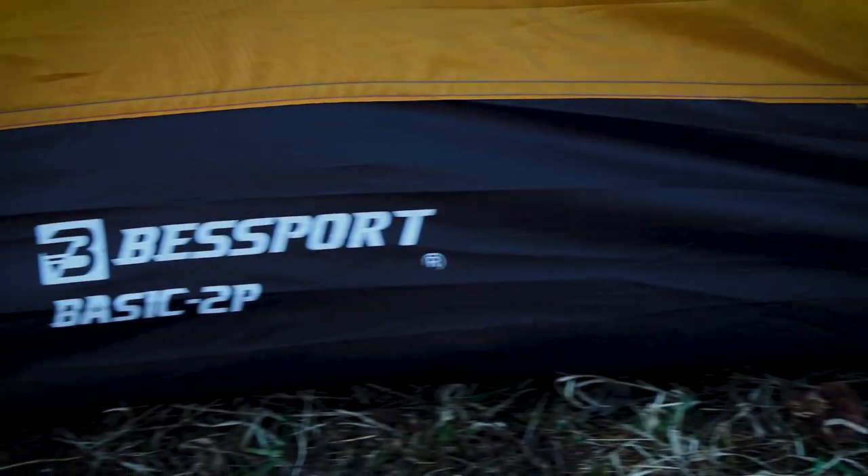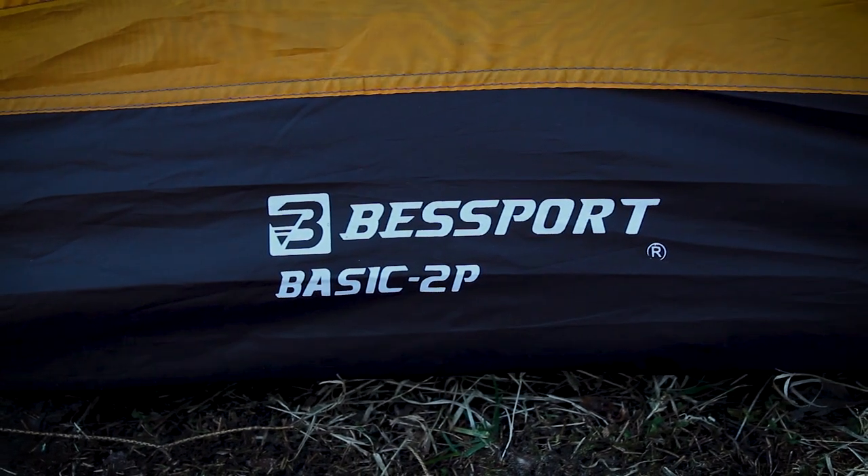Supposedly, the Best Sport 3 Season Tent also comes with a limited lifetime warranty, but I wouldn't really count on that. I couldn't find any information about their warranty outside of Amazon, and they're essentially a cheap Chinese brand, so I'd say that your chances of getting a return or repair are pretty slim.